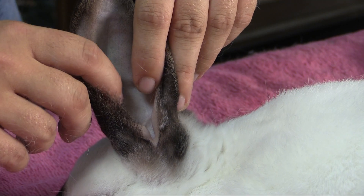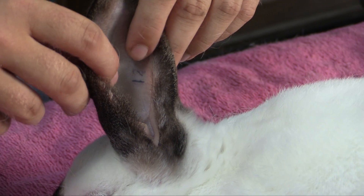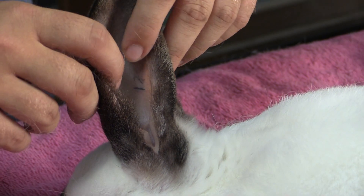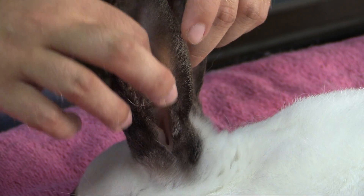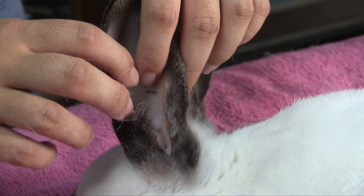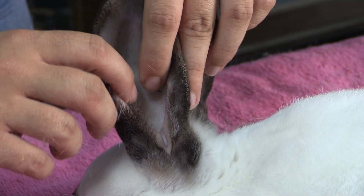As that progresses and it gets worse, the ear will actually become inflamed and swollen. It'll get a crusty layer all the way over it, and it can actually go all the way up the rabbit's ear. This can be very painful for the rabbit.